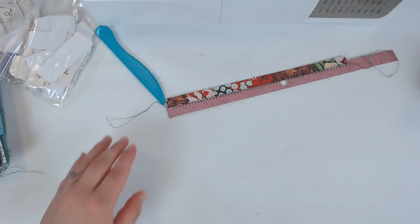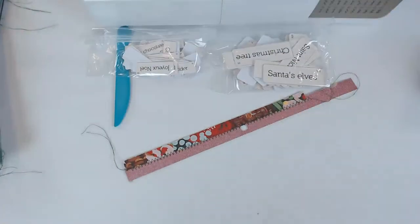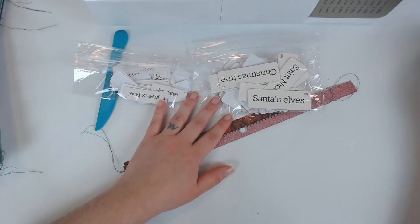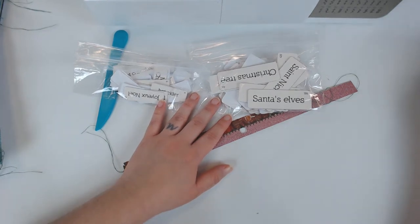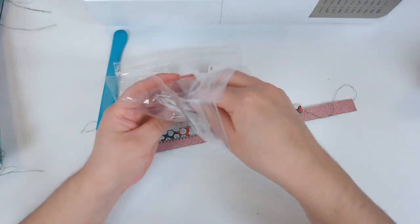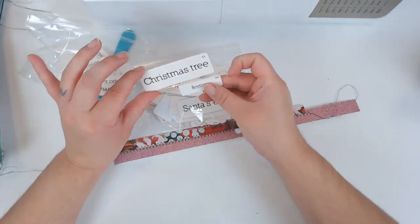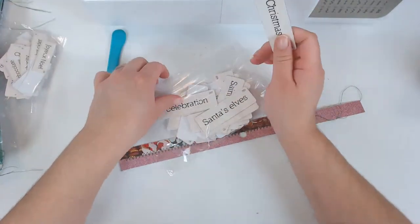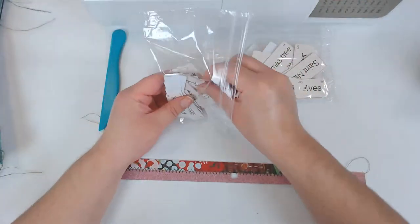I have my Christmas vocabulary word printable. I left the link in the description box below. Basically, this printable prints over 50 vocabulary words that you can use in your embellishments for your junk journals for Christmas. You can print them out smaller or bigger — this is the normal size, and here I've printed two pages on one so they come out a little bit smaller. You only pay one price and can print them at different sizes.